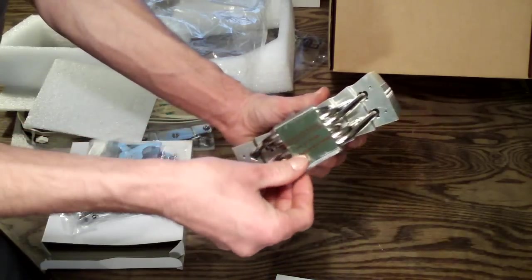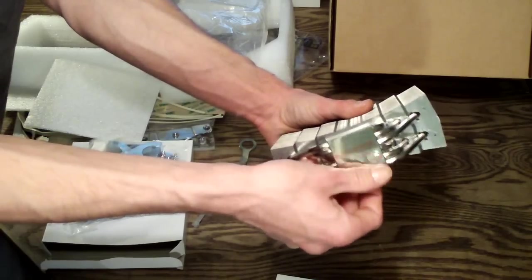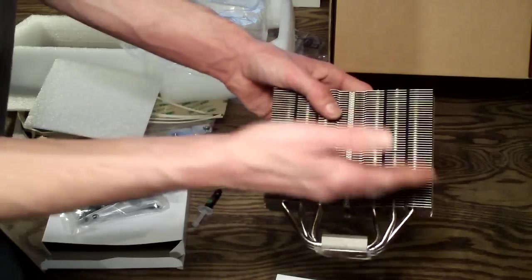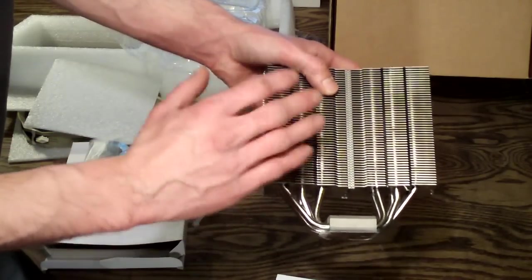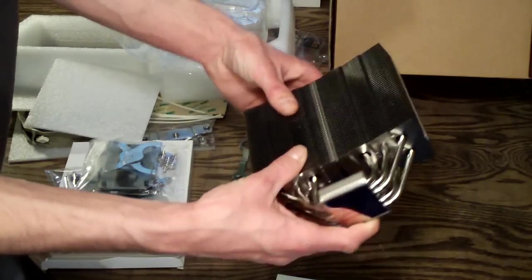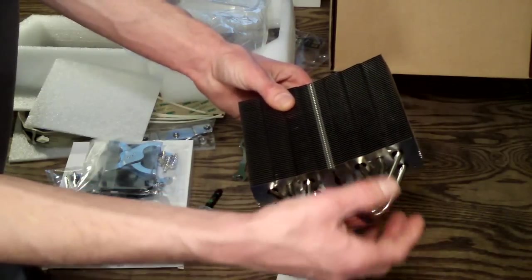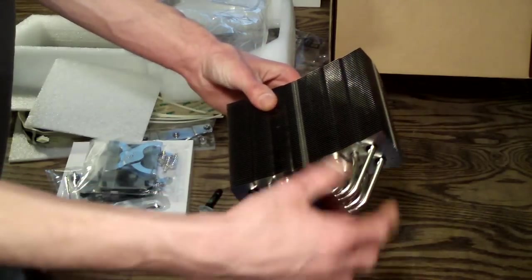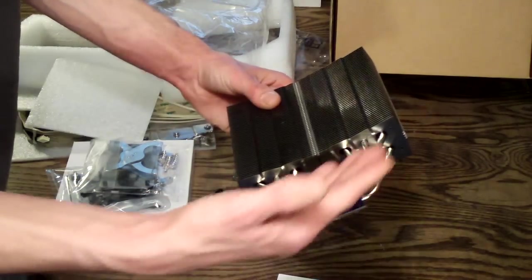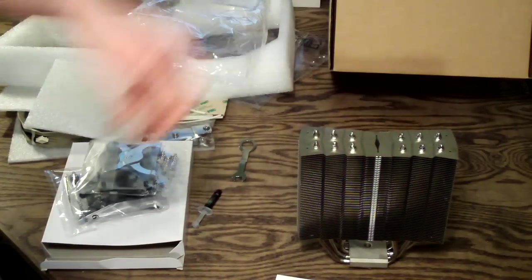Here's the base — very, very flat mirror finish. This is all nickel plated. If you're wondering why you don't see copper, it's because it's nickel plated so that over the years and through repeated handling, it won't damage the finish. I've had coolers with exposed copper heat pipes that after several months of fingerprints and cleaning started to corrode and get discolored. So Thermalright gives it a nice nickel plating and it looks amazing.